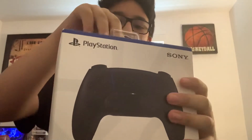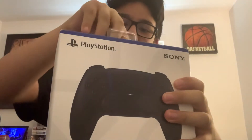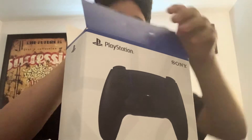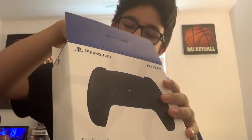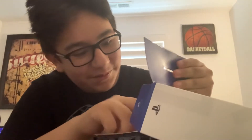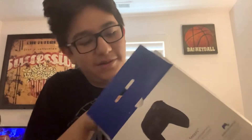I already got the sticky part off of it on the back so it'd be easier to open, but of course I'm already having troubles with it, even though I cut it up or whatever. Okay, let's take it off. Gosh. This is hard to open — or I'm just really bad at opening it. Probably that.